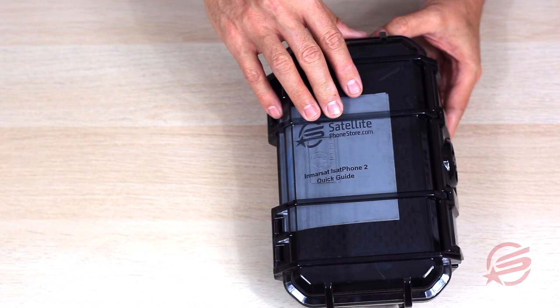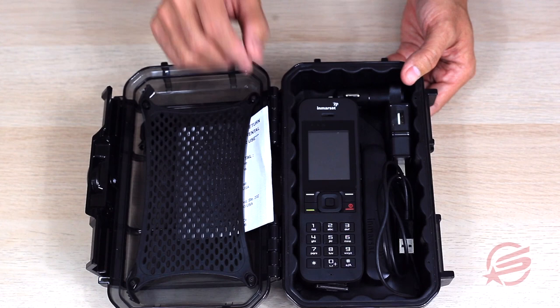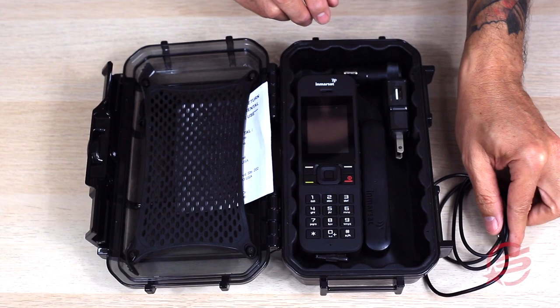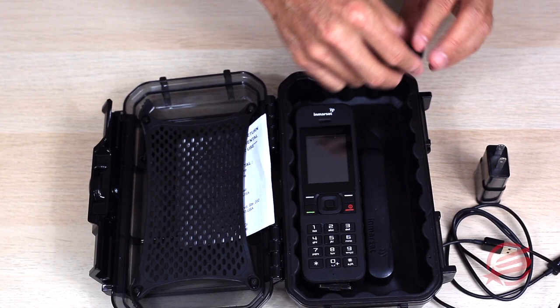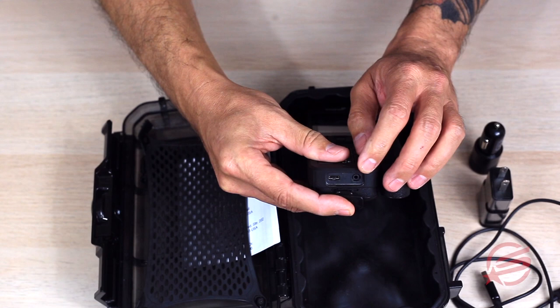The rental package comes in a waterproof, shockproof case and it will enclose everything you'll need. Upon opening, it's going to have the quick guide instruction sheet. This will help you make phone calls, text messages, etc. What's included in your package is going to be a charging cable, USB, AC and DC charging adapters. The USB cable will plug into each one of these options and plug into the bottom of the phone, which has the micro USB charging port.